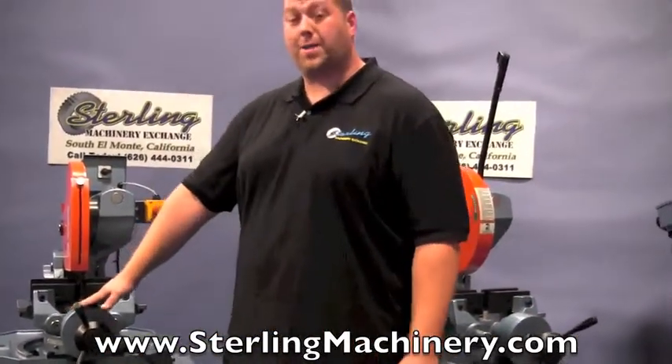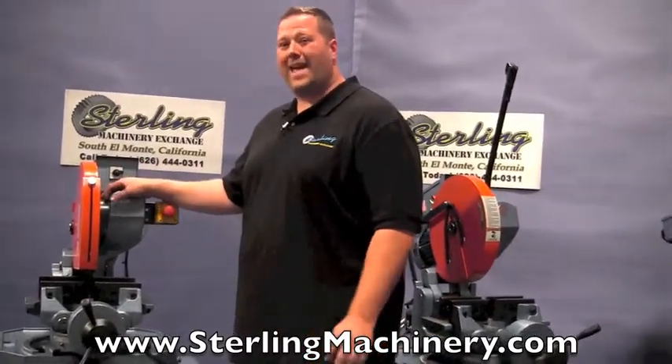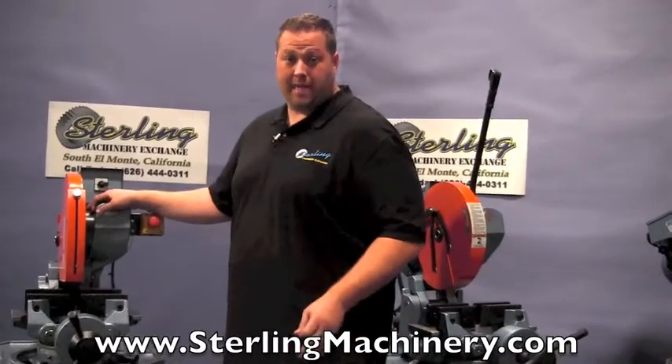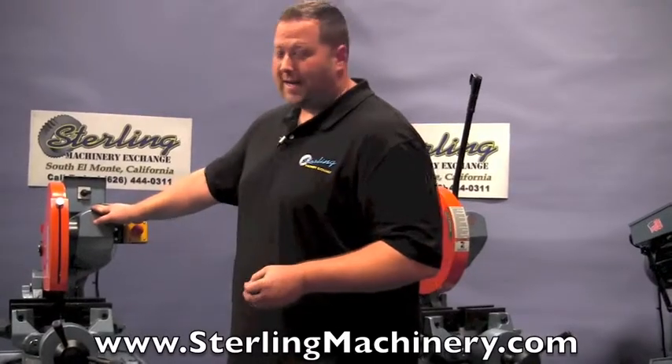This is a brand new Scotchman — it's a cold saw. It's a model CPO 350LTPKPD. I know it sounds very confusing, but I'll explain the code to you right now.